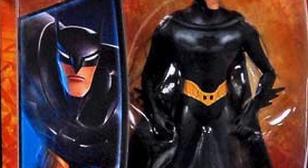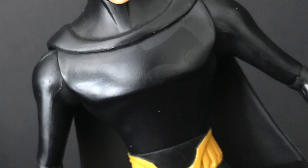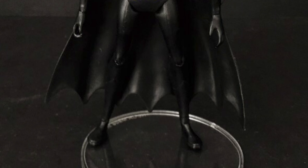The figure we're going to be talking about today is the Batman Unlimited 2013 Beware the Batman action figure by Mattel. So sit back, relax, grab yourself a nice hot cup of coffee, and get ready to Beware the Batman.